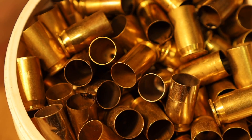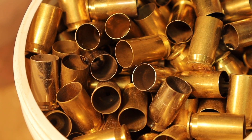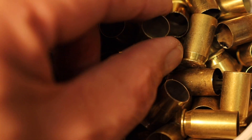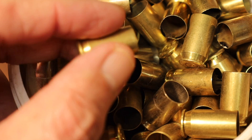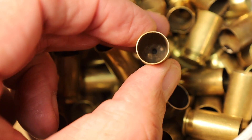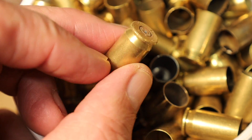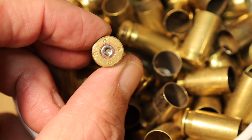What about dry tumbling with corncob or walnut shell media? I go to my real deep reserves — these are 45 ACP cases tumbled with corncob — and you see that the insides aren't quite as clean. Can't show you the primer pockets because these were just right off the range. But there's a dusty feel to all of these cases, and that dusty feel actually still contains contaminants from the primer residue and the powder residue.